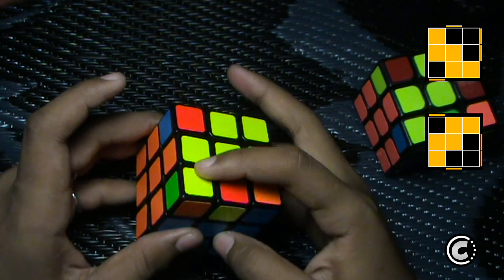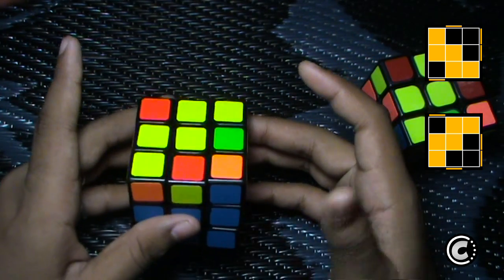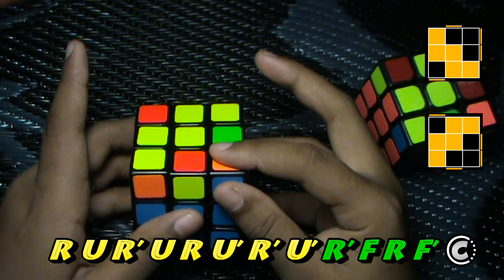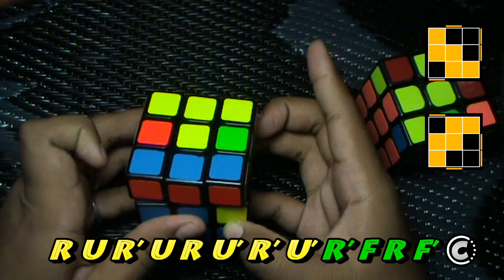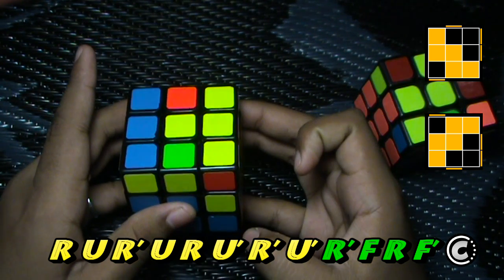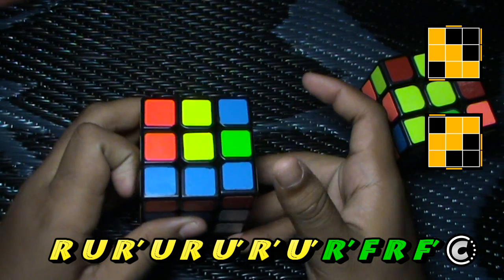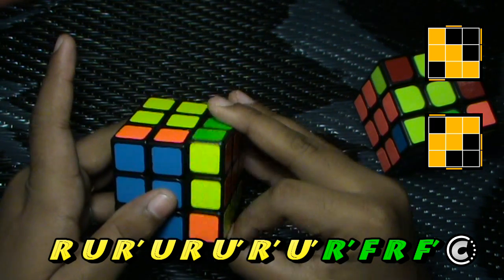When you see the W case and you don't see the sticker on the left side, you do this algorithm. Grip the cube like this, then do R with a finger pull, R', and then you can do middle finger or use your index finger — I tend to use my index finger. Then you do U R U' R' U' R' F R F'.